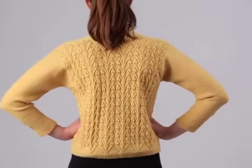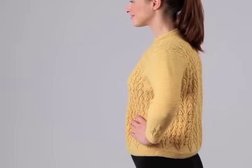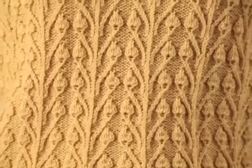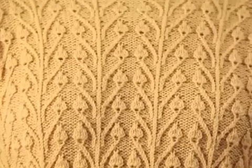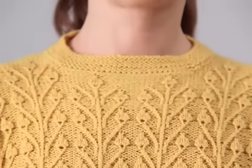Lois Young's boxy pullover is worked in Knit 1 Crochet 2's USDK, a 100% wool yarn in one of the season's most popular colors. The branching bud texture pattern is worked on the front and back to the garter stitch polo style collar.